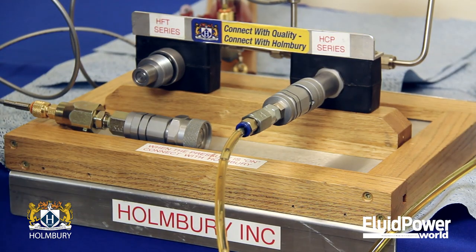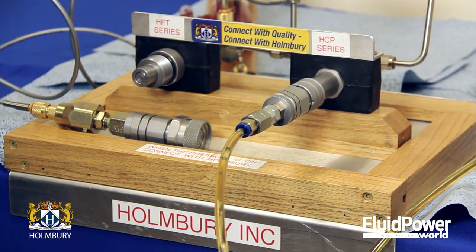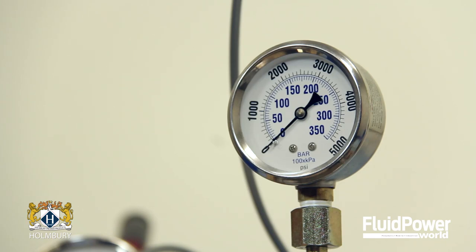Once the HCP male coupling has been connected to the female, this typically relieves the pressure in the entire attachment circuit and the remaining line can be connected to the machine.